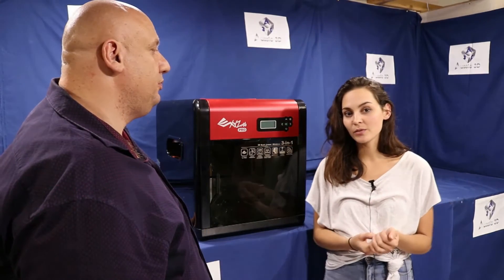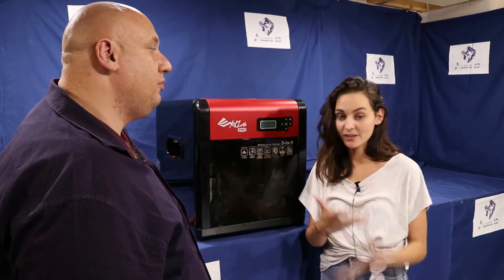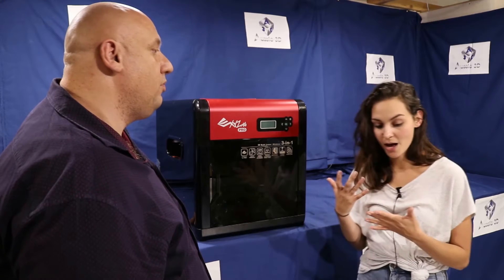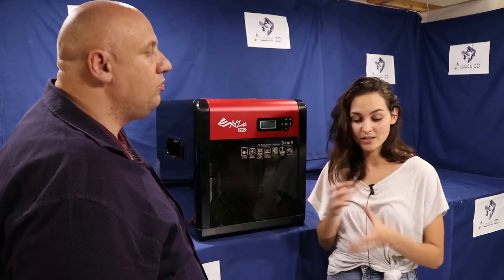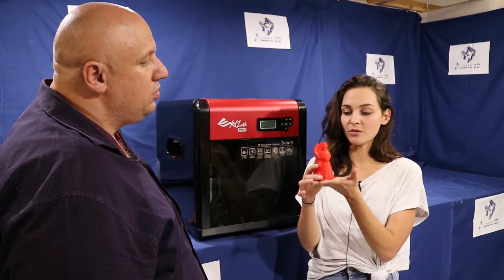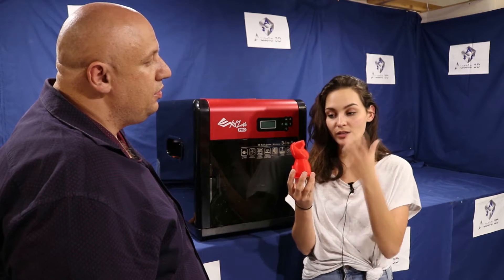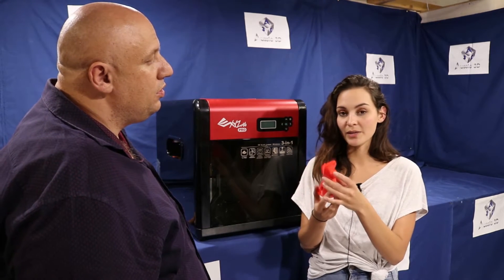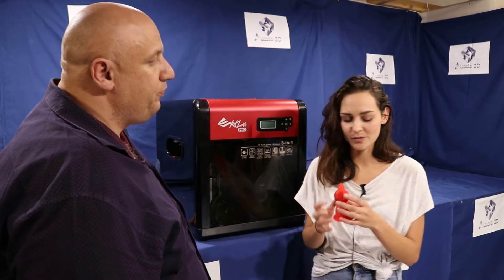One of the features I like with this printer is the 3D scanner. Although it has that awesome feature, you can only scan lower-resolution objects — anything with a lot of detail is probably not going to come out the best quality. Also stay away from scanning anything that's black, as that's not going to come out the best quality either.